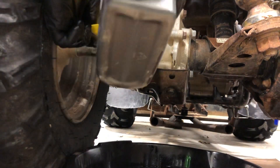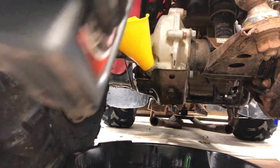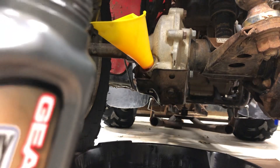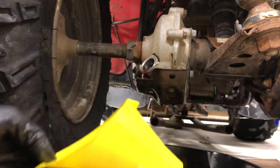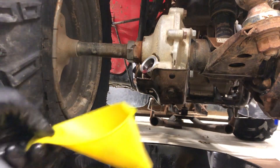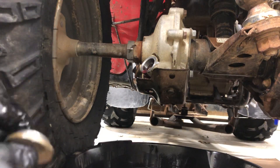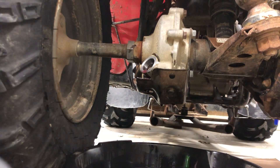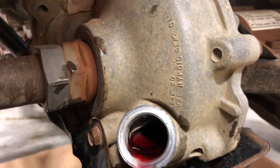You just fill up until it's flowing out of the differential, and it's not a lot of oil. In fact, it was maybe two and a half, three ounces. I didn't bother to measure it because you just fill it up until it's overflowing. You can see inside this video here — there it is coming out — and you can see that writing on the side saying to use hypoid gear oil.